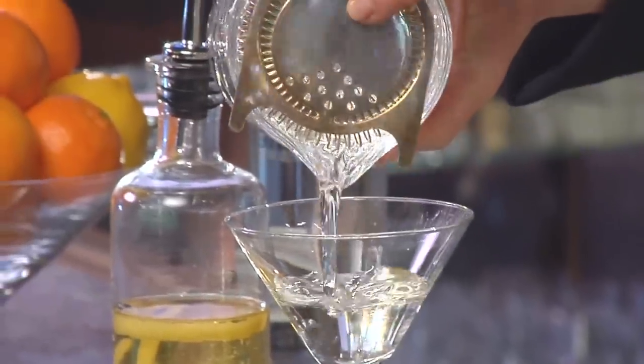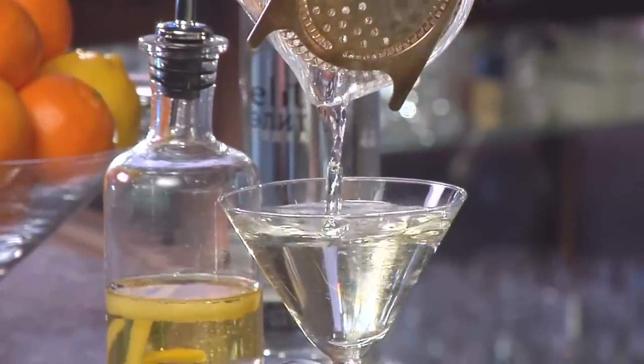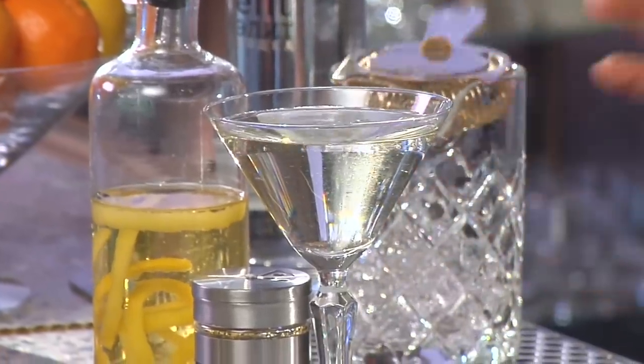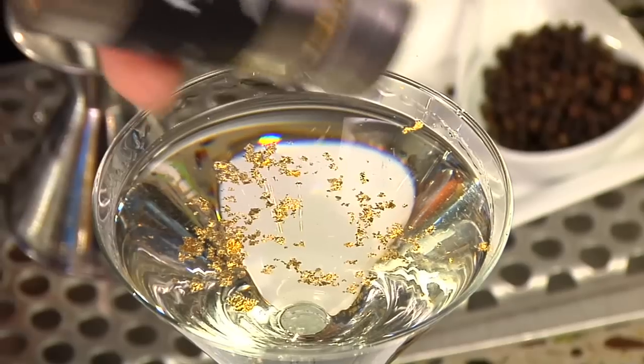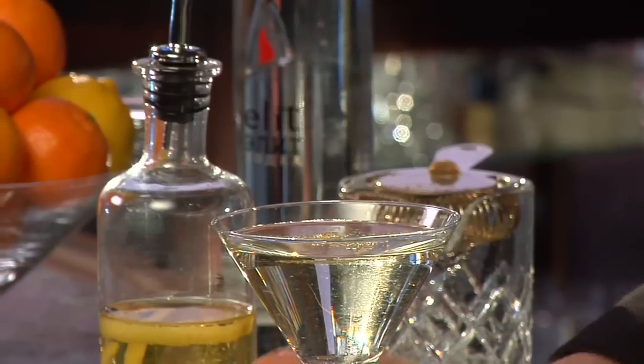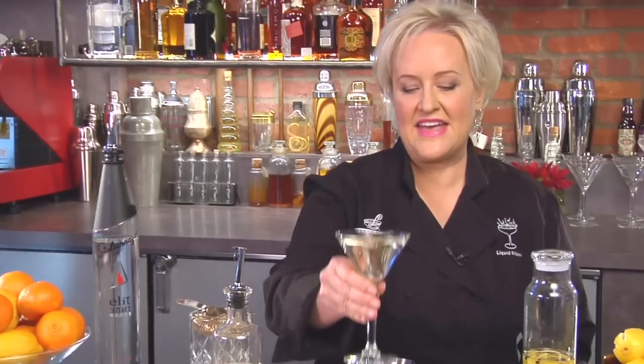That looks beautiful. I'm going to strain it into our martini glass, and then I'm going to dust it with some 23 karat edible gold flakes. And that is the Gold Martini — cheers!